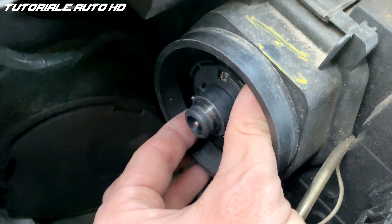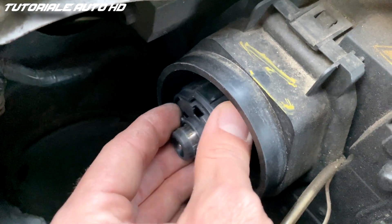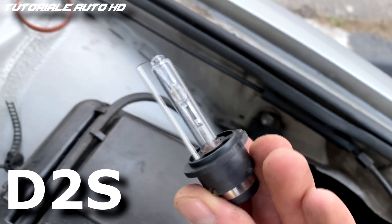To remove the bulb, twist this plastic retainer and remove it. The bulb type is D2S.